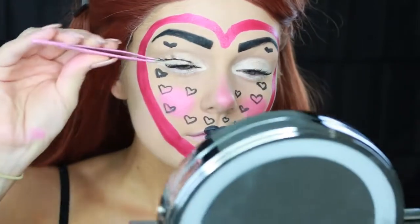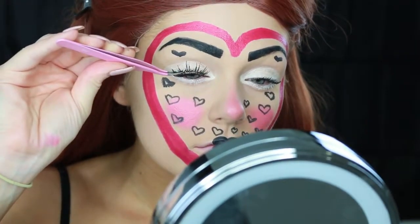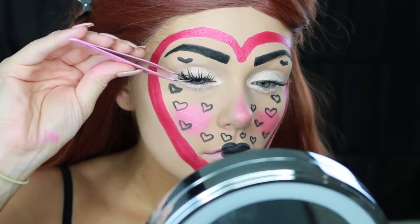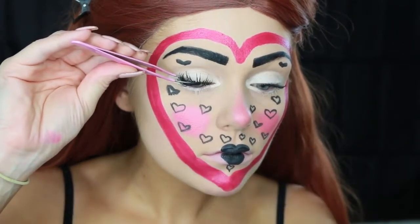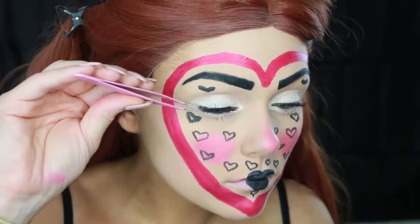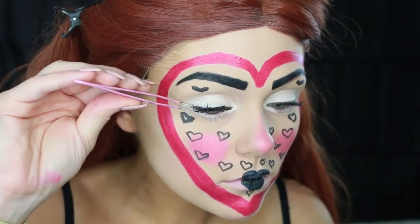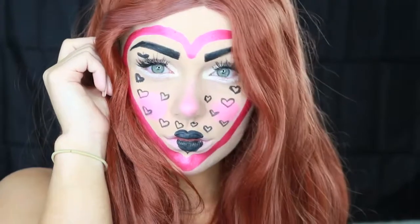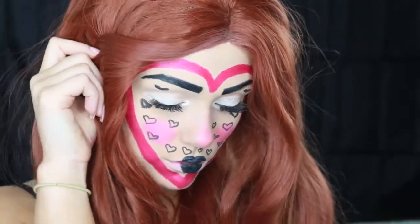Last but not least, I popped on these lashes — these are from Salon Perfect, but any dainty lashes work. I didn't want anything too crazy, but I wanted them to be long and wispy so they wouldn't take away from the look but would just add a little something to that white eye. And that is the completed look! I hope you guys enjoyed this video — it's definitely something a little different for me. If you did, please give it a thumbs up, click subscribe, and let me know any more Halloween tutorials you want to see. Thank you guys so much for watching — I'll talk to you soon, bye!